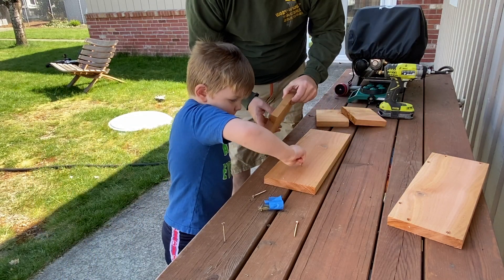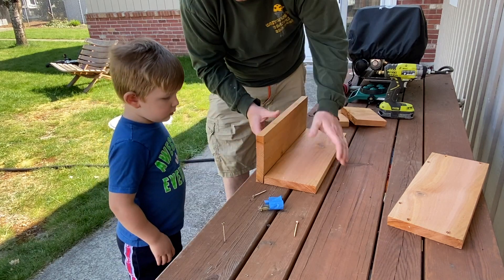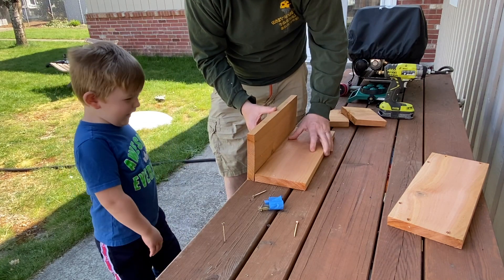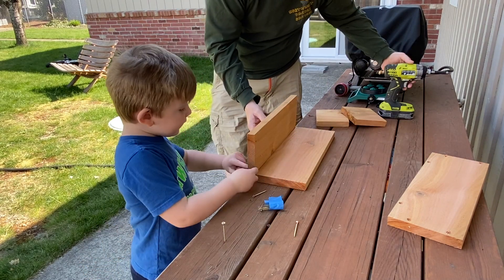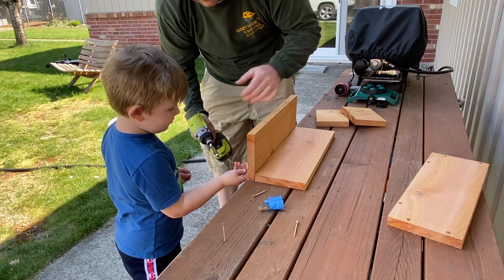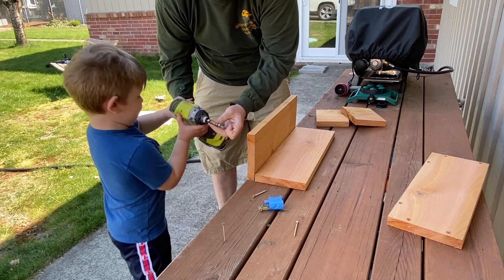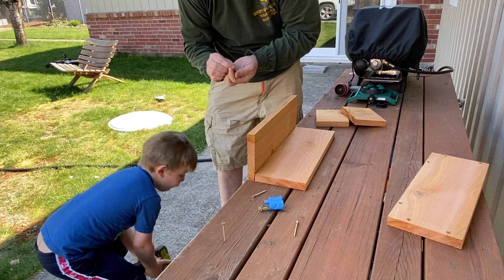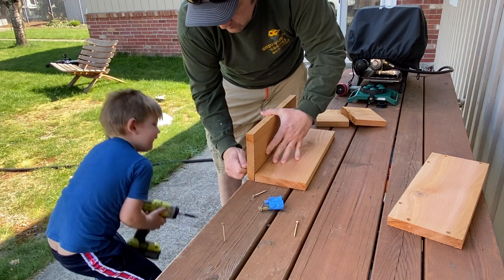First thing I want you to do is bring this planter box right there. This will go right here — it'll go right that way. You're right, it wouldn't work. Here, let me switch. You can do this one, Daddy will do this one. Okay, it's really heavy.